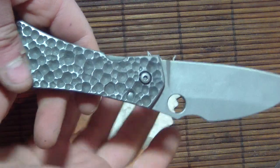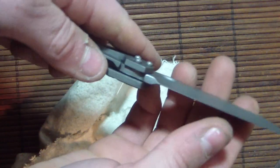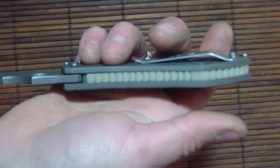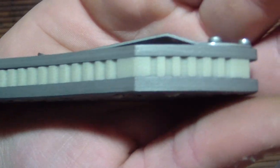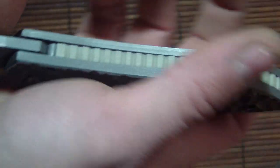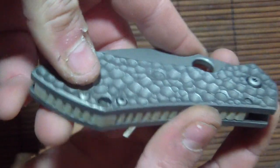I'd recommend not whipping it open — just do it like that and you won't get any blade play. I'm probably going to remake this one again; I'm not sure about the color, this is a test run. But yeah, just put a tan backspacer there. I didn't anodize anything — I had to re-sandblast everything to make it work right.